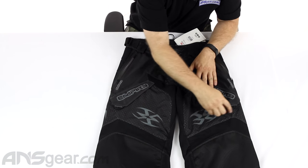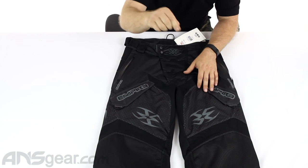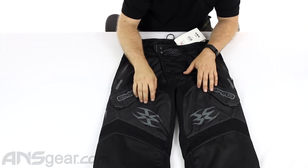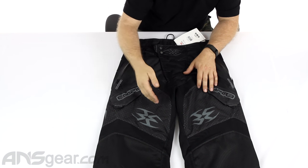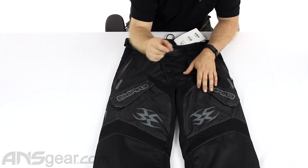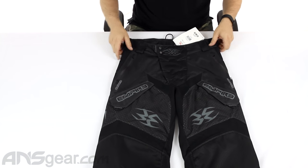You can see all the holes in here — laser perforated. They actually fire a laser at these and cut holes in them to keep the air transfer going on. And because it's done with a laser, you're not going to get fraying, ripping, or tearing.